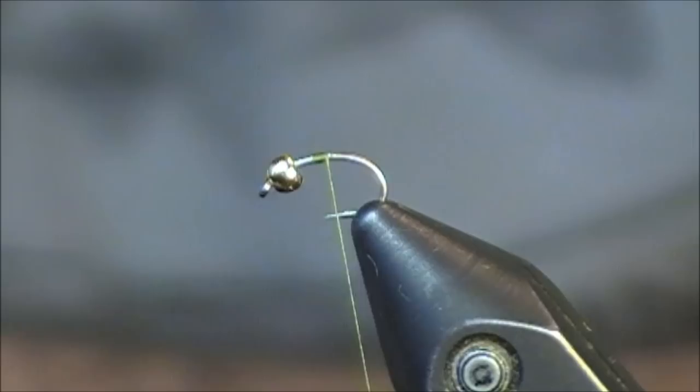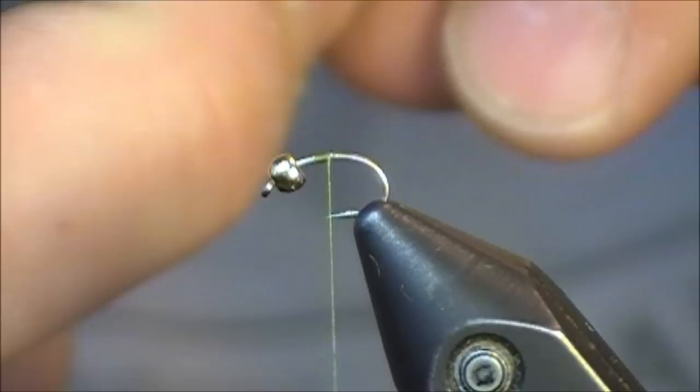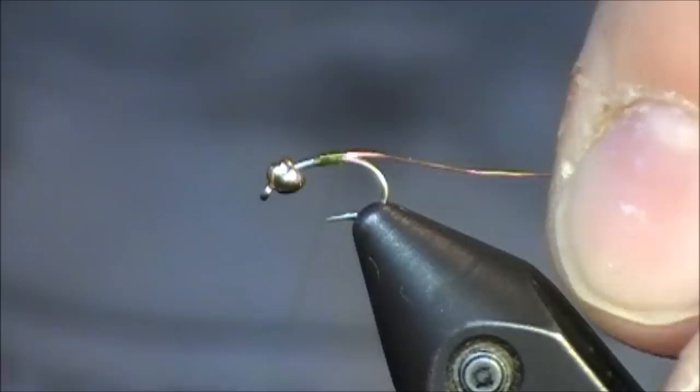Hi everybody and welcome to this two-minute tying tutorial. For the pattern today I'm tying, I'm going to be using a gold tungsten bead and also some thin copper wire. This is an olive zebra midge.